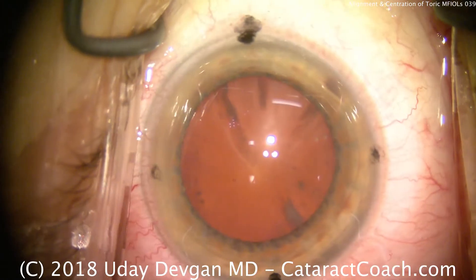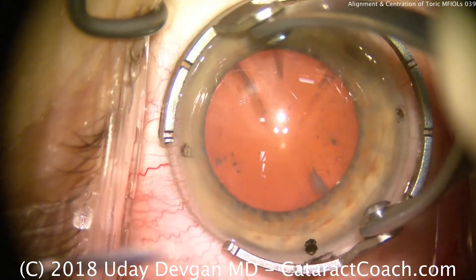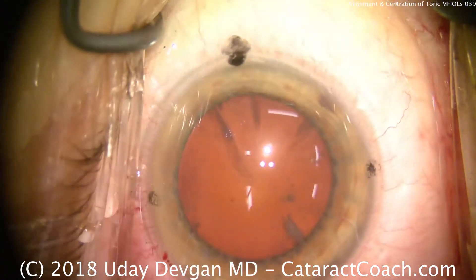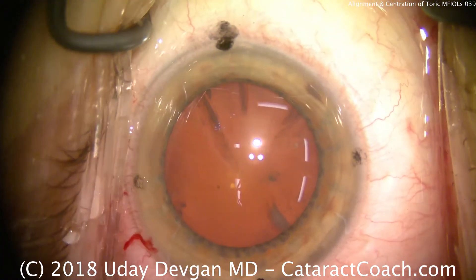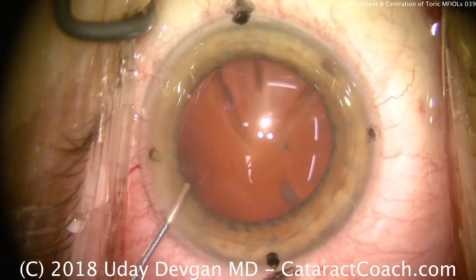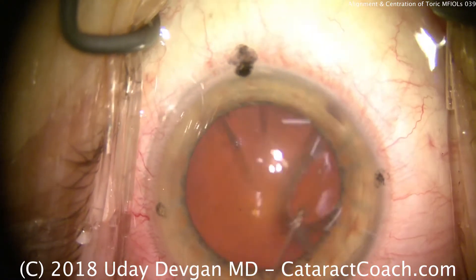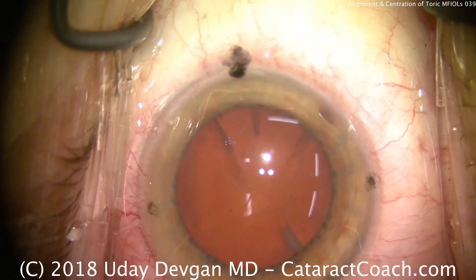Now that the marks have been made, we'll make our paracentesis. We're going to show you this video unedited — there's a lot to be learned from that. There's the paracentesis into the anterior chamber. We'll instill some preservative-free lidocaine for anesthesia, which squirts onto the cornea as well.